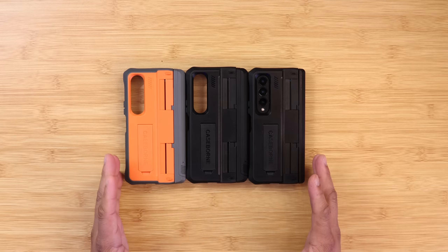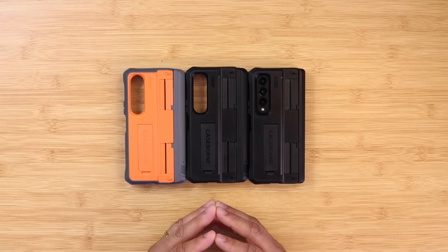They released three cases for the Galaxy Z Fold 4. Sit back and relax, get your popcorn ready, and follow me on this journey.